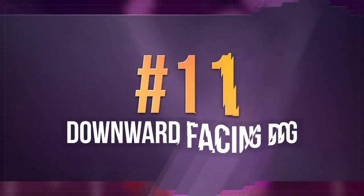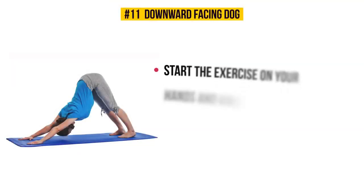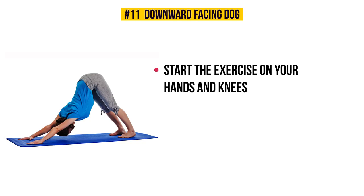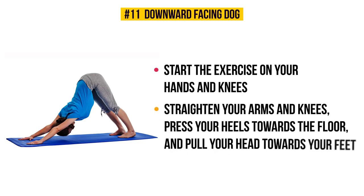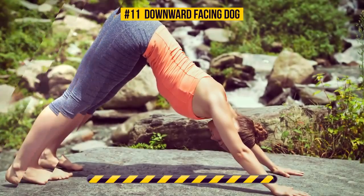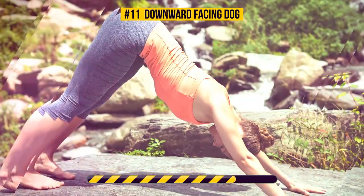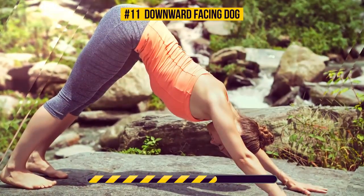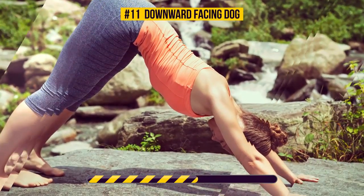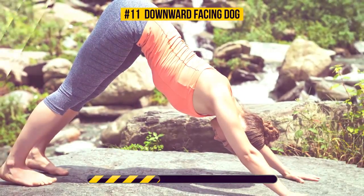Exercise number eleven: downward facing dog. Start on your hands and knees. As you exhale, straighten your arms and knees, press your heels towards the floor, and pull your head towards your feet. Hold this position for 30 seconds. This pose targets your legs, hips, back, shoulders, and arms. It improves digestion too. Besides the physical benefits, it also has a great effect on your emotional state, helping you deal with depression and stress. Don't forget about your breathing.